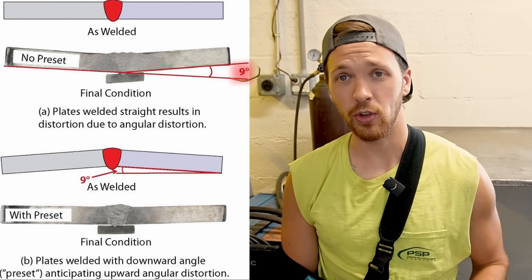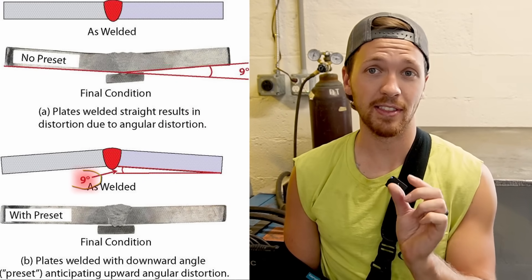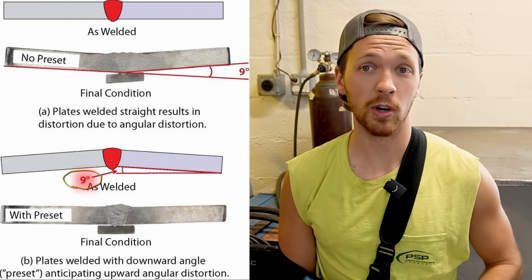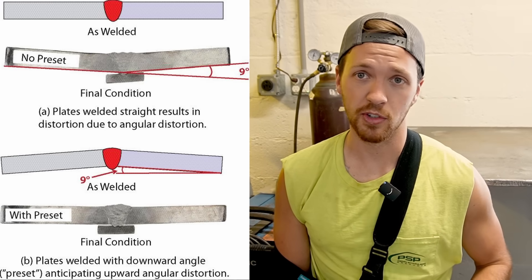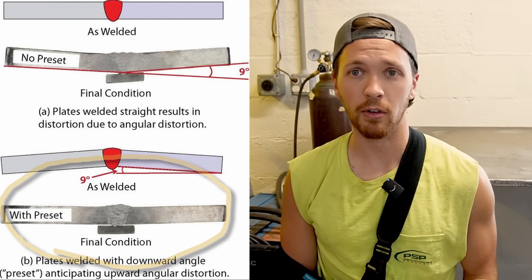For example, take a practice part you can easily scrap, weld it out, and see how much it pulls. If it pulls an eighth of an inch out of square, that's how much you need to pre-bend it or over-tack it to account for that shrinkage, and it'll pull right back to square, 90 degrees, level — whatever you're going for. In a lot of situations you don't have that extra part to practice on, so it really comes down to experience — doing this a lot and getting a feel for how much things pull when you weld.